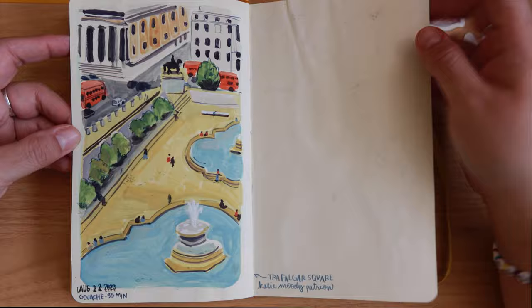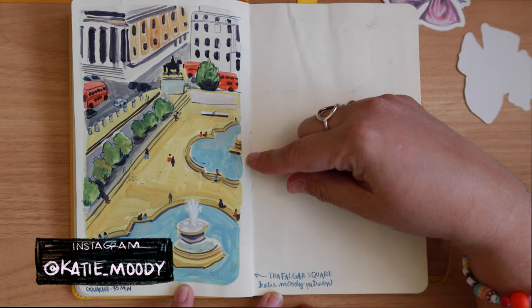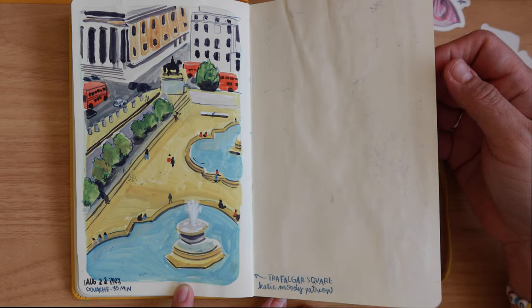This was from August 22nd — let's backtrack, this book actually starts from August. This was from a Katie Moody Patreon meeting — a Zoom session where we all drew together — and she had these images. I was using gouache and I remember doing this during my lunch break so I didn't have a lot of time. I didn't get to stay for the whole thing but I was able to do that one and then this one as well.